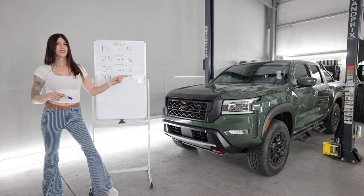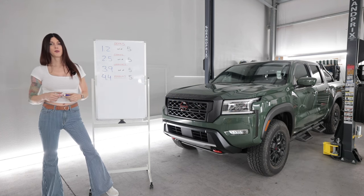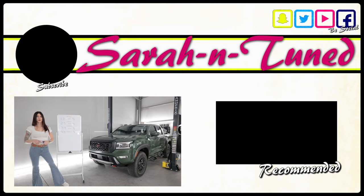This is kind of having me take second thoughts on the Tacoma as being my favorite midsize truck. I really, really am impressed by this new Frontier. I hope you guys enjoyed this review and I will see you guys soon with another. Bye!